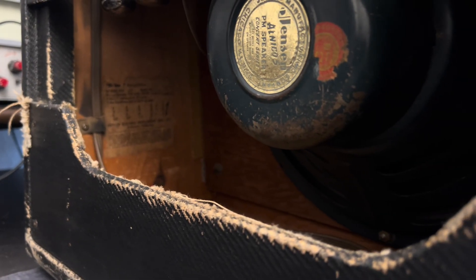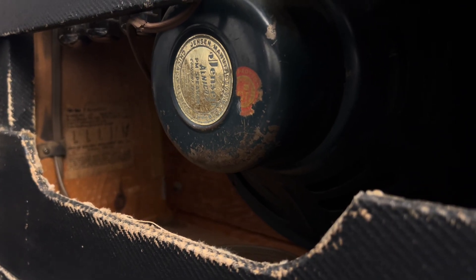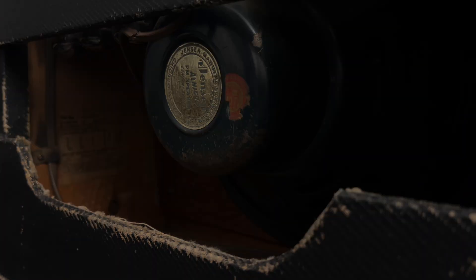We're looking at a 1953 Fender Deluxe. This is a 5C3 model, C as in Charlie. This is when they made the initial transition over to Noval tubes from having a full sleeve of octals round back.